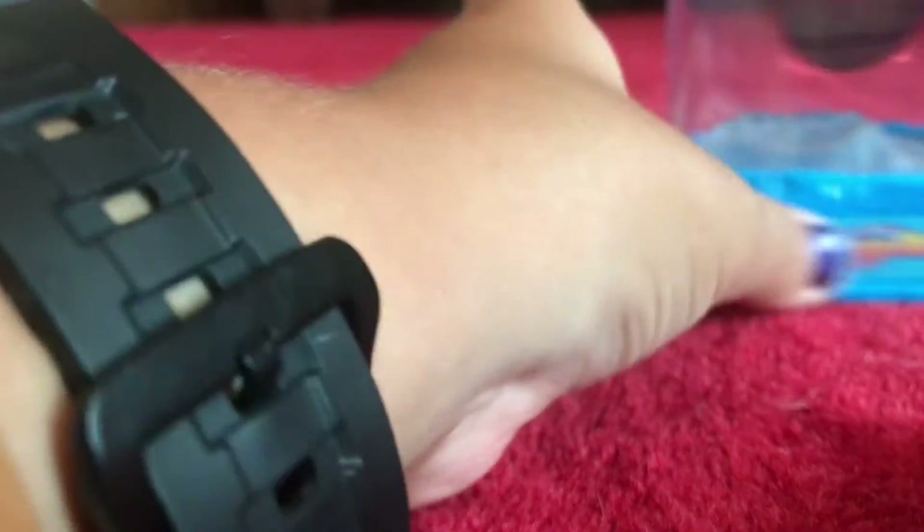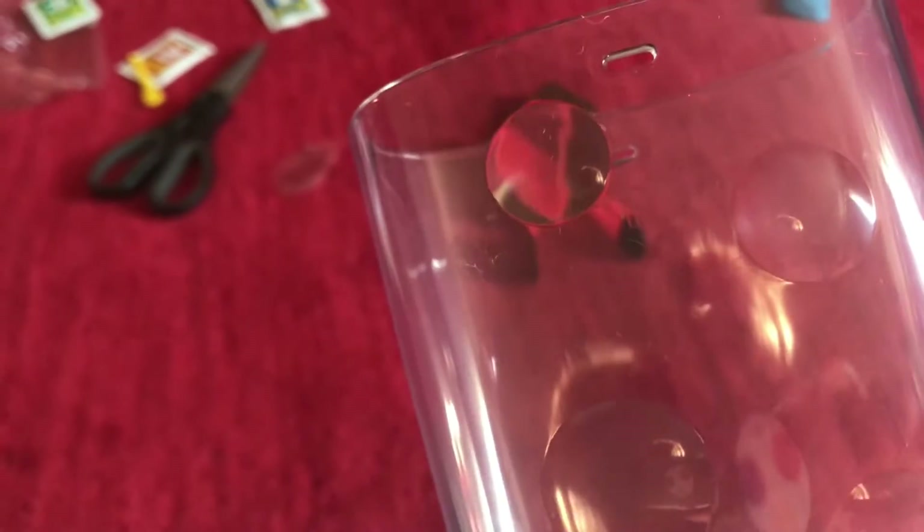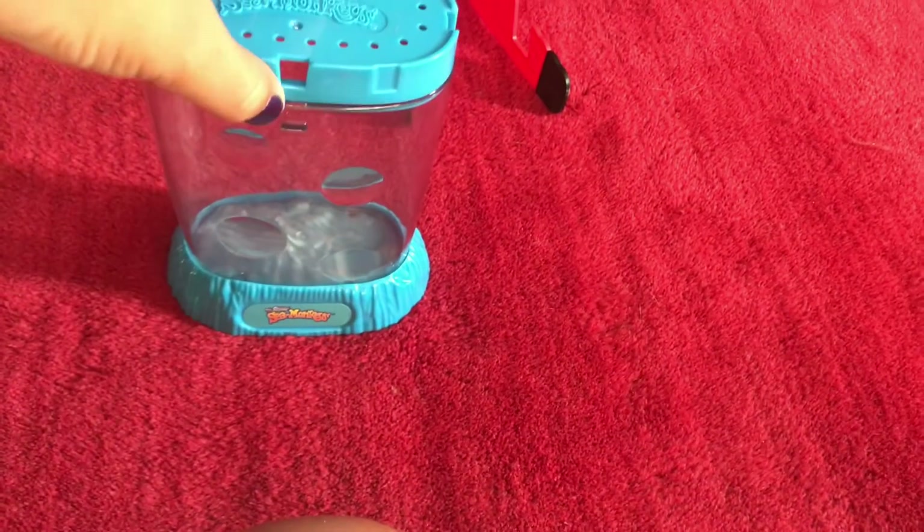Now let's look at the tank. So this is the tank — it's quite nice, it's a bit small, but you know these are small little sea monkeys. As you can see it's all plastic. There's a little fill line right there and a very nice base. On the inside on the bottom there's a little floor or groundscape — it kind of looks like mountains. We have four little magnifying glasses so when the sea monkeys swim by we can see them really well. And then obviously there's the lid, which just pops right on top.